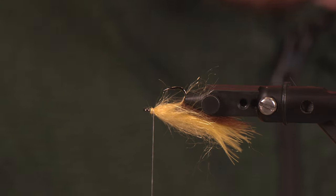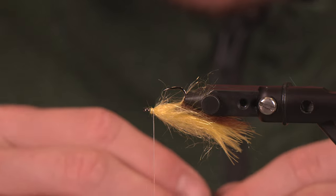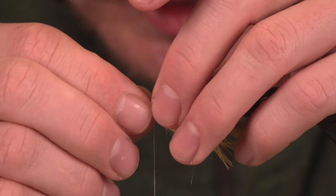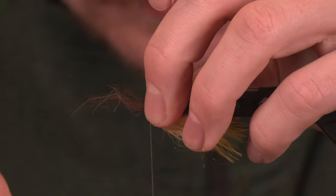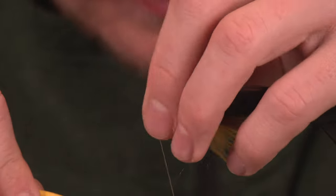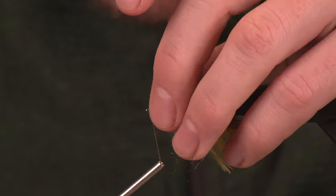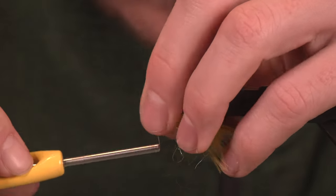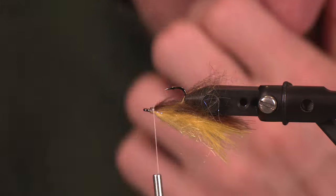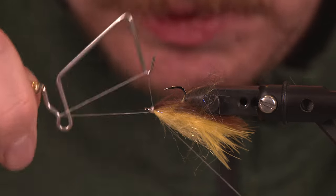Looking pretty good so far. We're going to maintain that contrast from top and bottom with a little bit of softer fiber — Senio's laser dub. We're going to put this right on top of the Spawn Semiseal and veil it back. It's going to have a lot of similar properties to the Rainbow Yummy, which is one of our favorites here at Spawn Fly Fish — a very, very productive pattern. We're going to throw in some whip finishes there, relatively happy with how it looks.